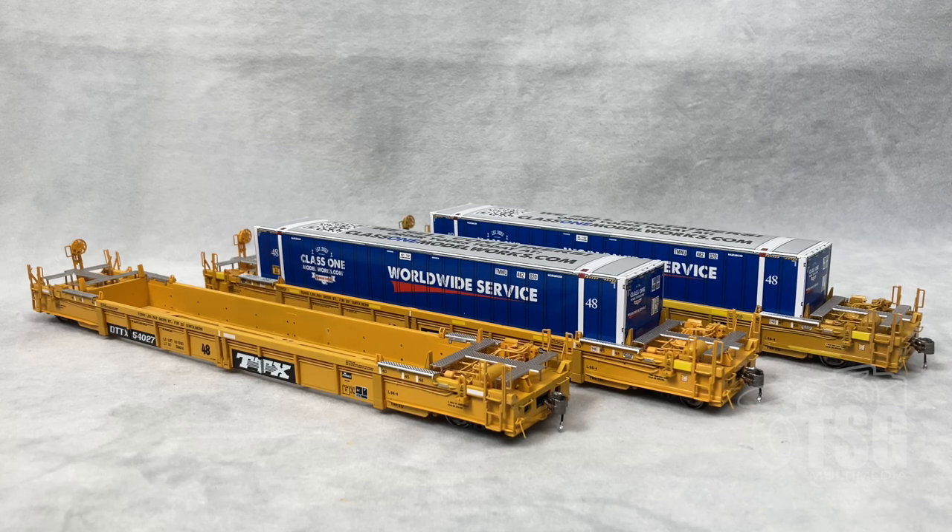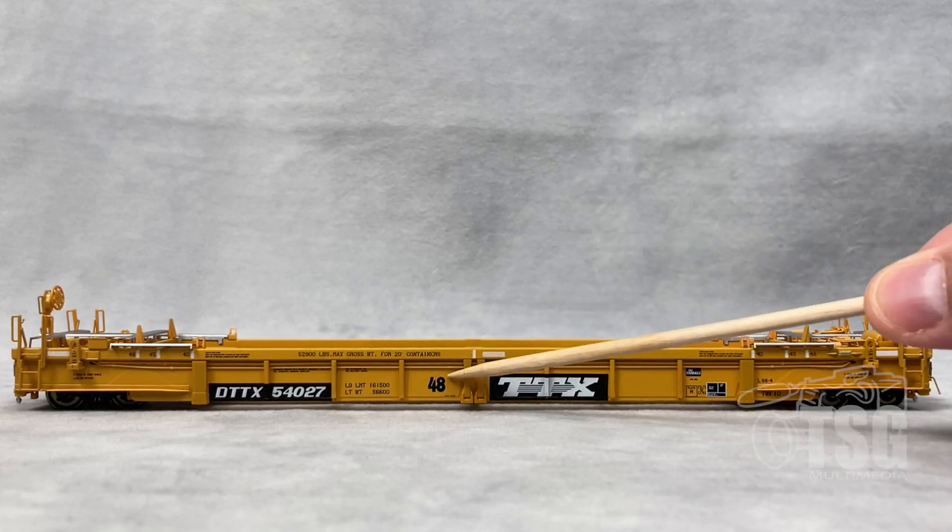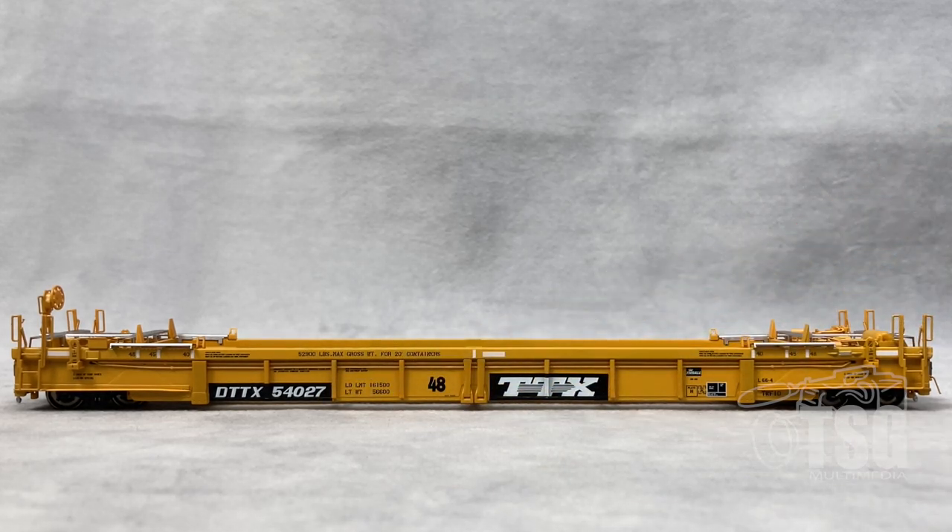We'll take a close look at the As Delivered first. The As Delivered model has a fairly simple paint scheme on the side — no patches or conspicuity stripes. It shows 48 feet with TTX and DTTX reporting marks. All of the printing is very well done and easy to read, and the paint itself is very evenly applied. One very interesting feature on these cars is a kind of skirt on the side that makes the wheels underneath the trucks very hard to see. I'm not sure if that was some kind of aerodynamic design, but well car foamers out there could probably tell us.